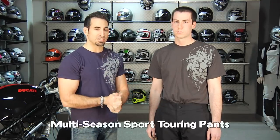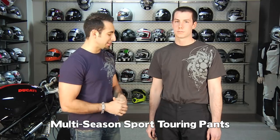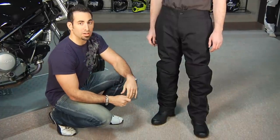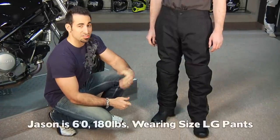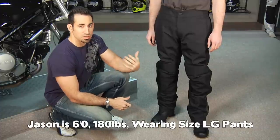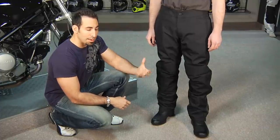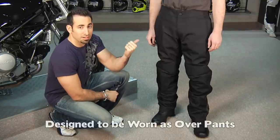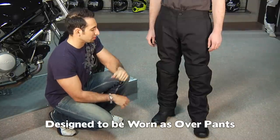It's really an over pant that's designed for two to three season use — you can stretch it for a season, and I'll get to how you do that in a second. Jason here is about 5'11", six foot, and about 180 pounds. He's wearing a size large. They're sized as over pants, so use the size chart — it'll give you the proper amount of sizing to get a full pair of jeans underneath.